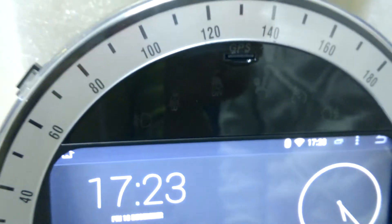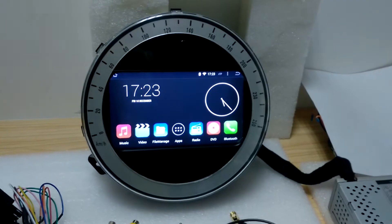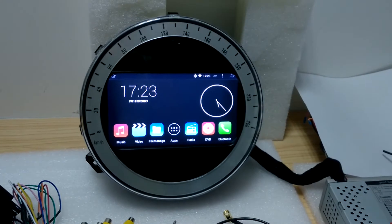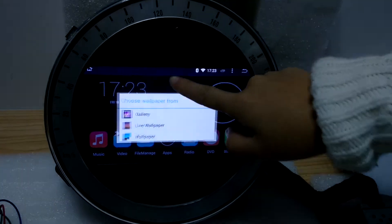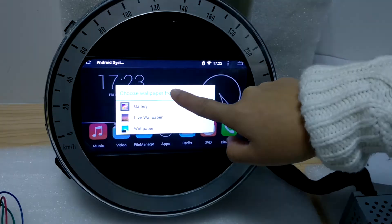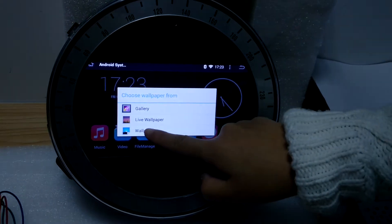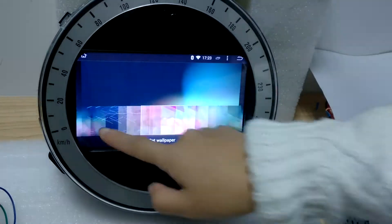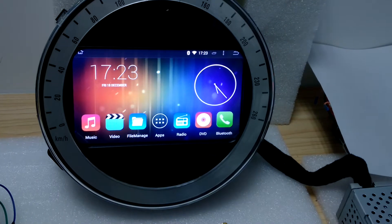We need to set the navigation path well for you, and this is what the system looks like. If you don't like the wallpaper, just long click on the screen and choose the wallpaper. Choose the one that you feel better.